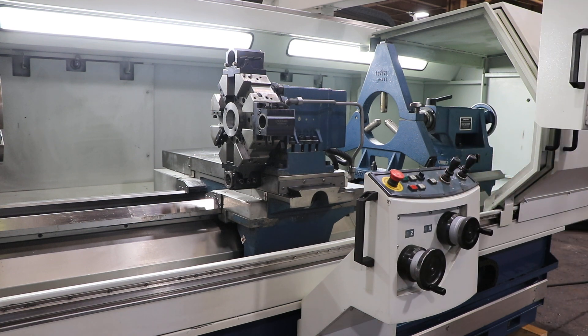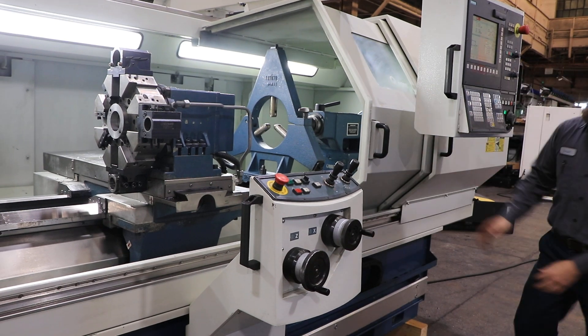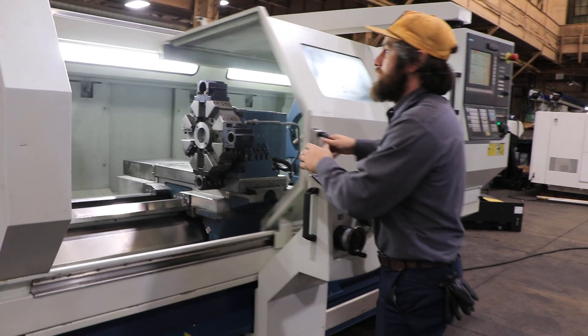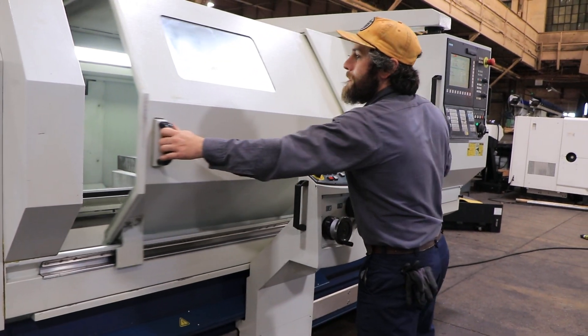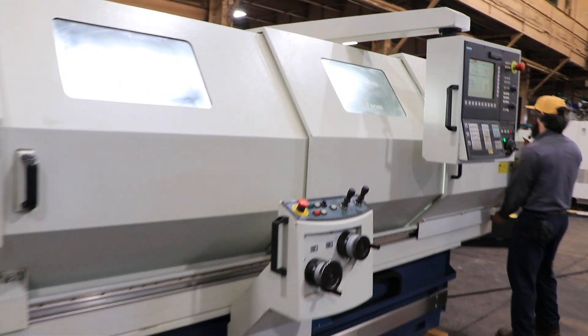You have an enclosure which we can show you — it moves. You can close the whole doors all the way and run it like that. We're also going to show the tailstock.